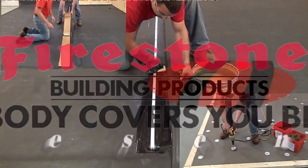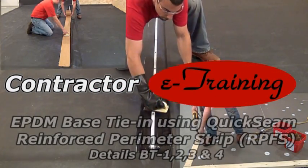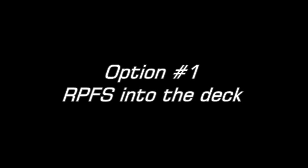Firestone Building Products presents Contractor E-Training: EPDM base tie-in using quick seam reinforced perimeter strip. Option 1 — RPFS into the deck.